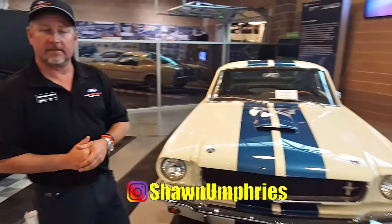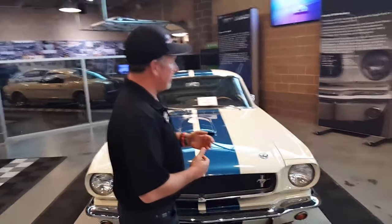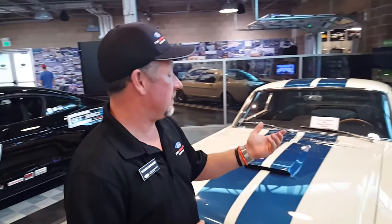Alright guys, this is Shawn from Ford Performance Racing School. He's going to give us an overview of the old-school GT. We already got our original old-school GT350 back in the day — when these were out, people wanted to pull car, wanted to be fast.